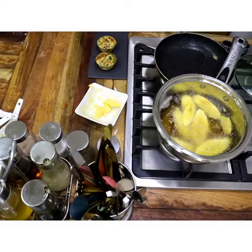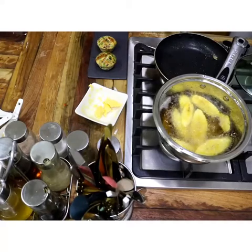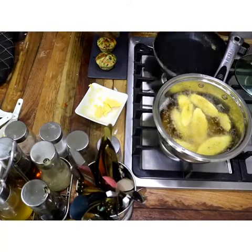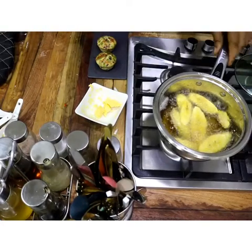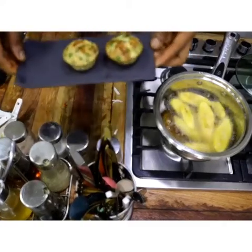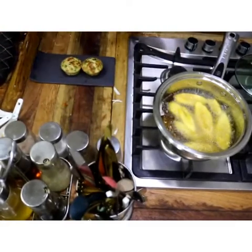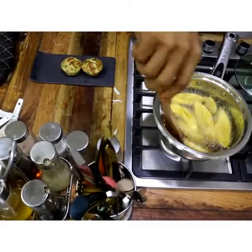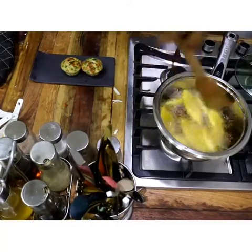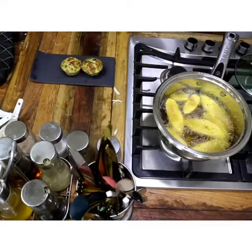Wow, isn't that beautiful! That is going to bake for about 15 minutes at about 120 degrees. Very easy to make — you can also make these at home, isn't that beautiful! We'll wait for our plantain to get brown — it's about two to three minutes.